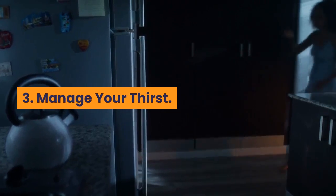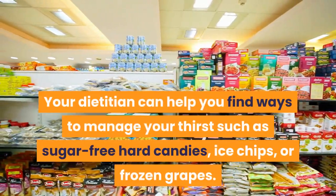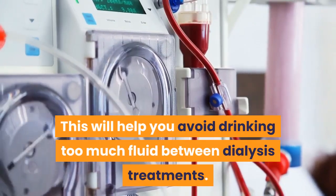3. Manage your thirst. Your dietician can help you find ways to manage your thirst, such as sugar-free hard candies, ice chips, or frozen grapes. This will help you avoid drinking too much fluid between dialysis treatments.